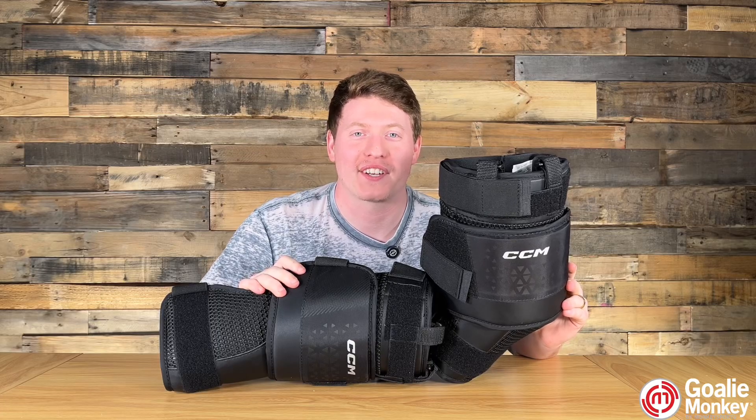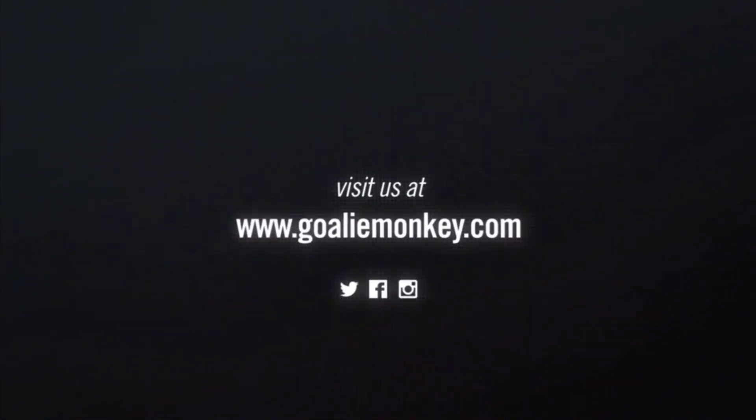If you like videos like this, please like this video or subscribe, and if you want to find this product today, please click the link in our bio.